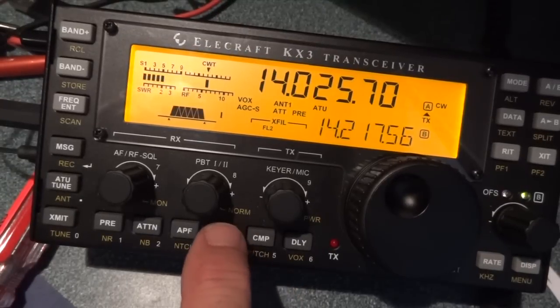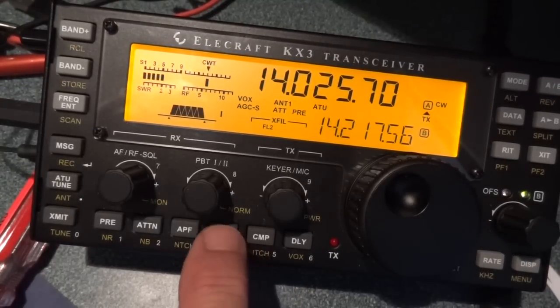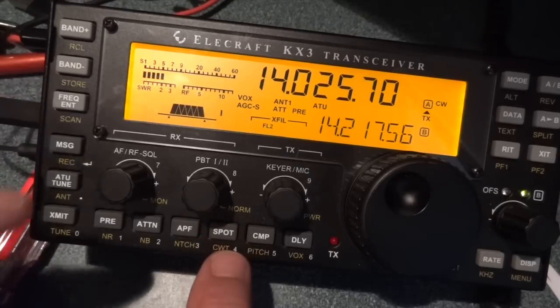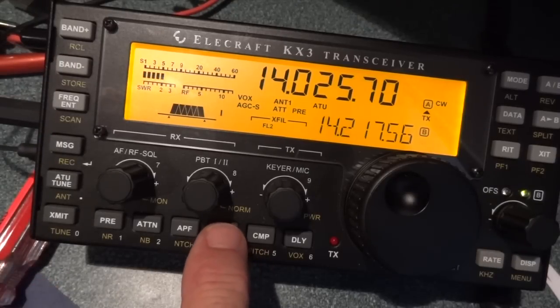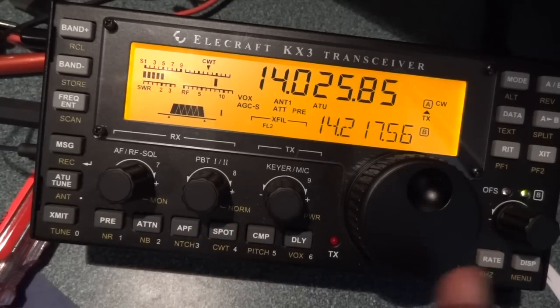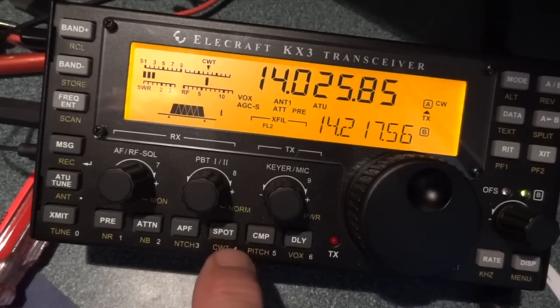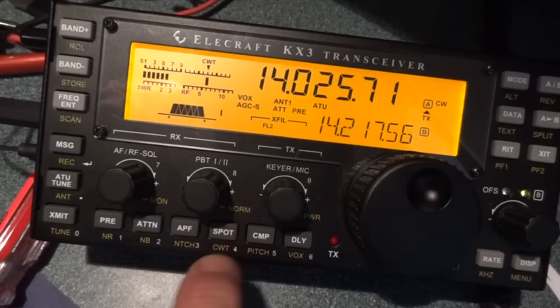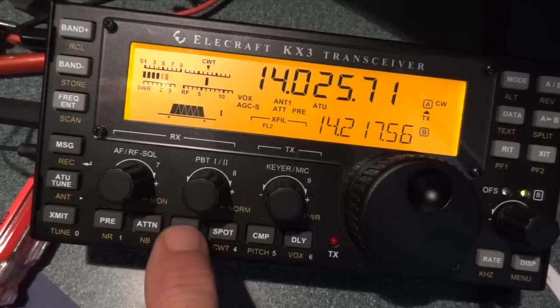Anyway I hope this is helpful — let me do that again for you. Press and hold to turn on the CW tuning aid. He was off frequency and I wanted to get on his frequency.